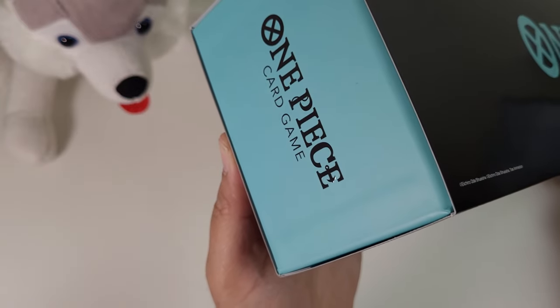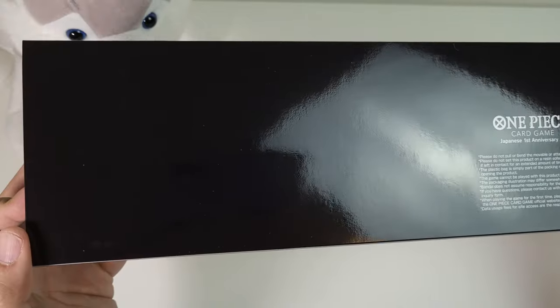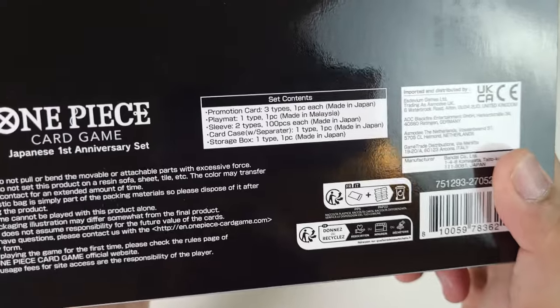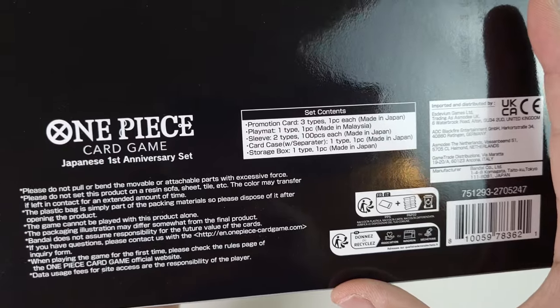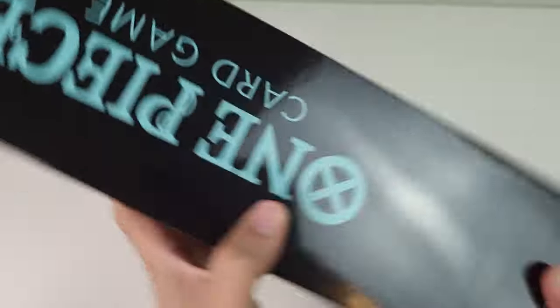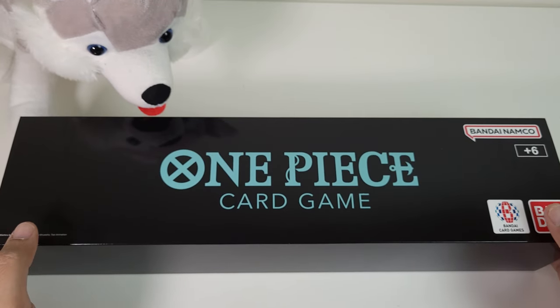You can see a little bit at the back there. I know that this is pricey — it is $100 US dollars, and Canadian is like $140 to $180. But you can definitely feel the premium quality just based on the packaging alone. The set contains three promo cards, one playmat, two sleeves of 100 pieces each, a card case with separator, and a storage box.